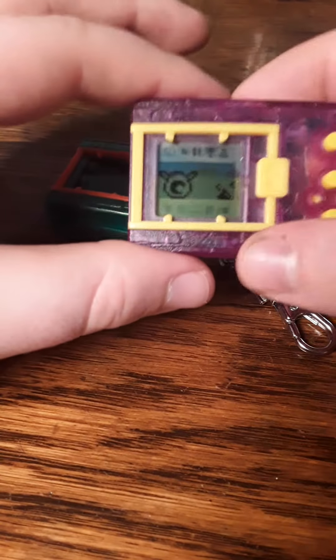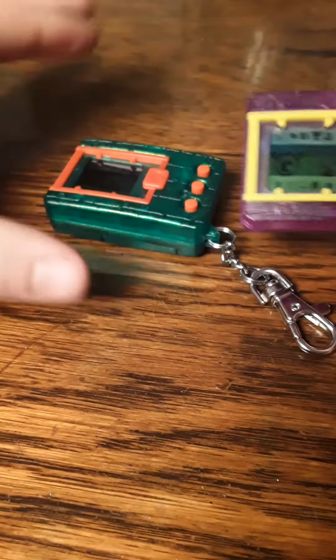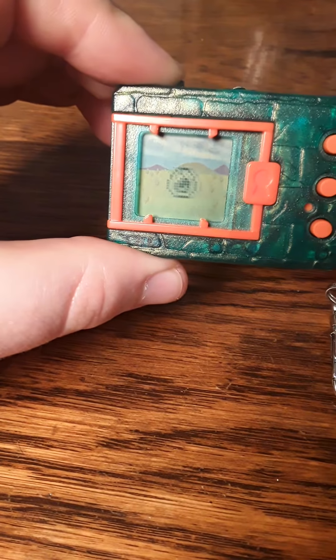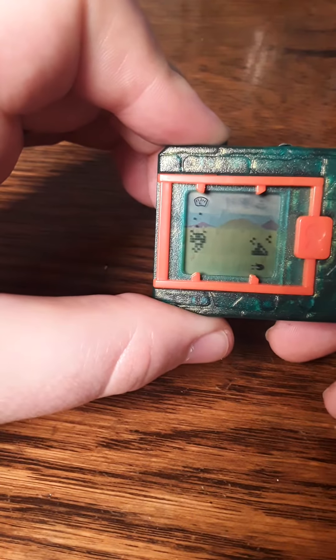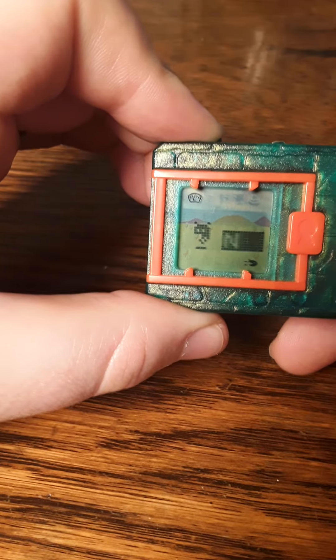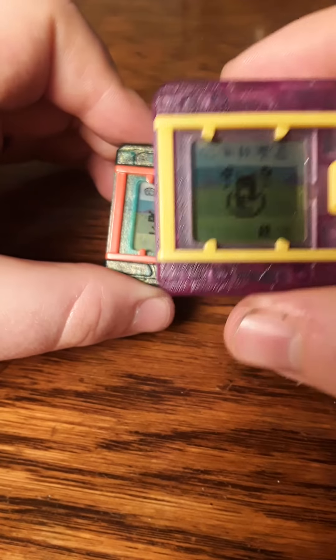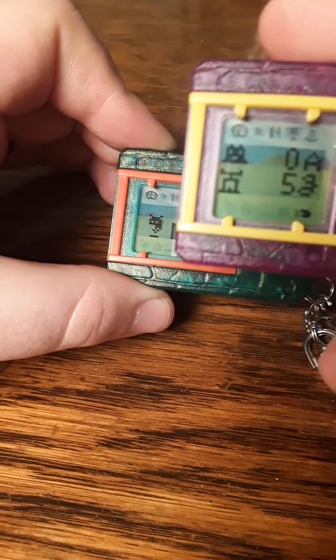If you look on this one here, you can see you have different icons — that is our menu. We have a hatching one right here. Let's see which it is — this is Peachymon. The other one's hatching too, and this one is also Peachymon.